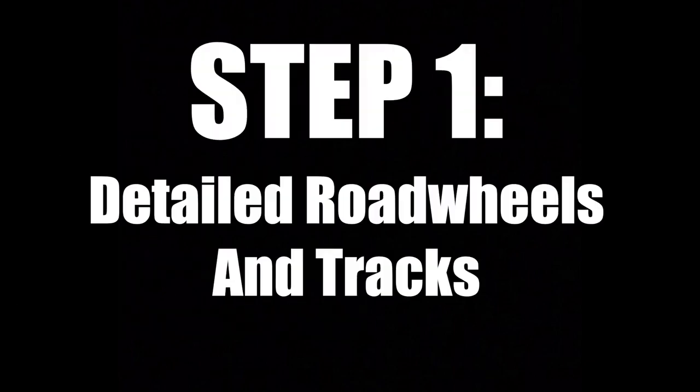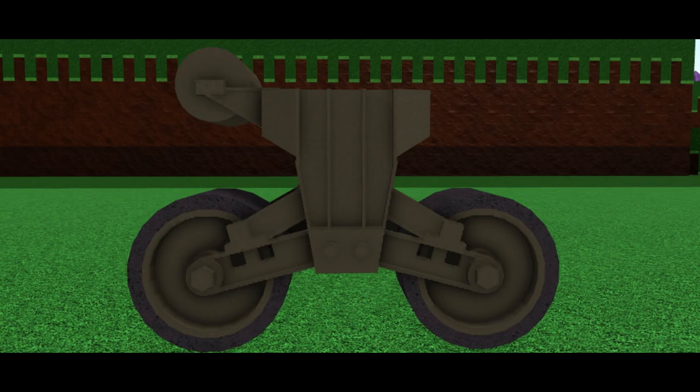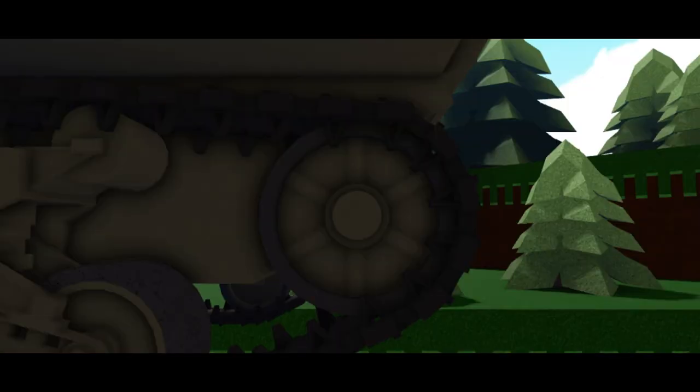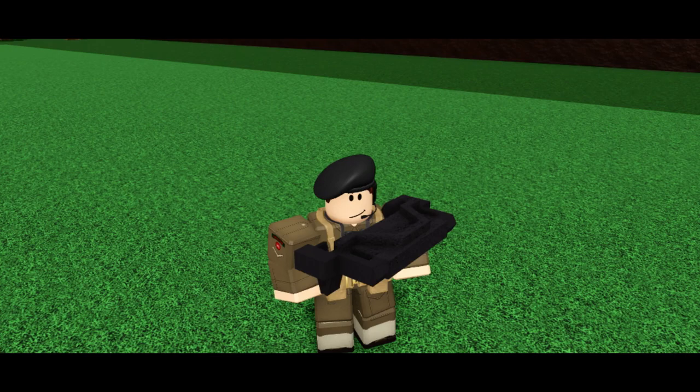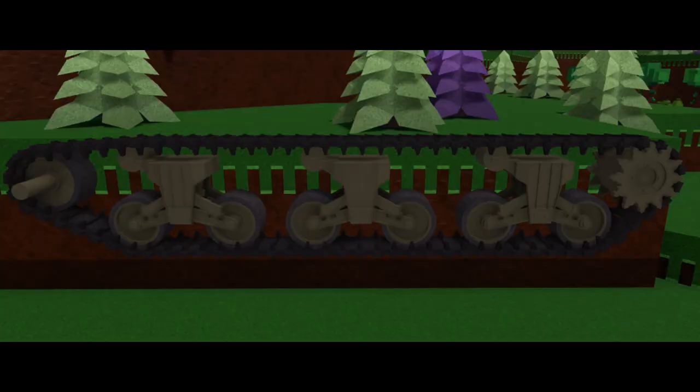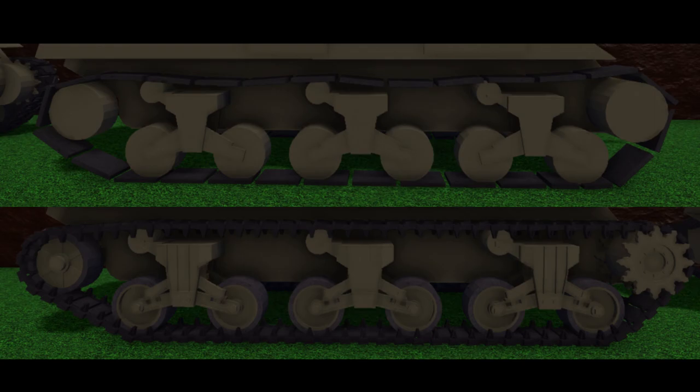Step 1: detailed road wheels and tracks. This step involves a lot of duplicating the same thing over and over, as well as building circles. If you do not know how to build circles, I recommend you find out, because it is very important. First, build the road wheels, as well as the sprocket, return rollers, and any other wheels in the track area. Then duplicate as many as you need and move them into place. Now build a singular track link — just one. Then duplicate that around all the wheels you've built, and congratulations, you have detailed tracks. Just look at the difference that makes compared to the plain circles on the old version.